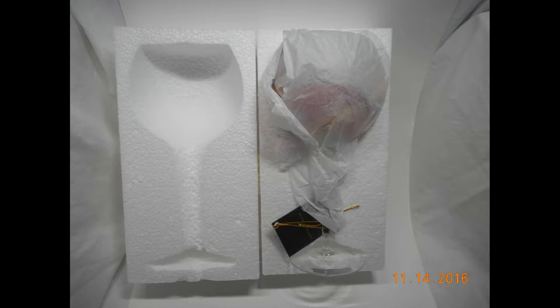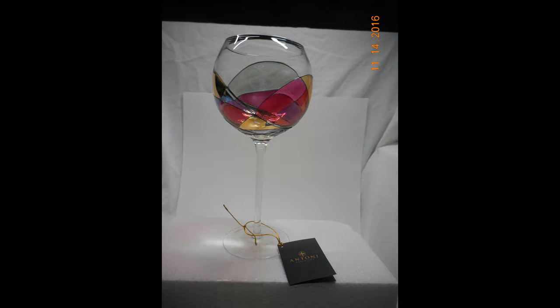All of their items are well packed with styrofoam and tissue paper, and they also include a thank-you note and any other promotional little cards they may have at the time your item is shipped. As you can see, it's shipped wrapped in tissue paper and it also includes a little note, which we'll get to in just a little bit.